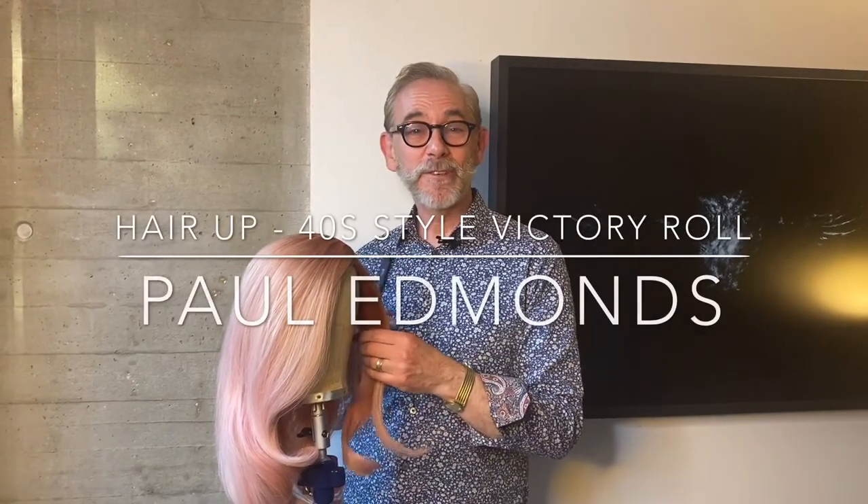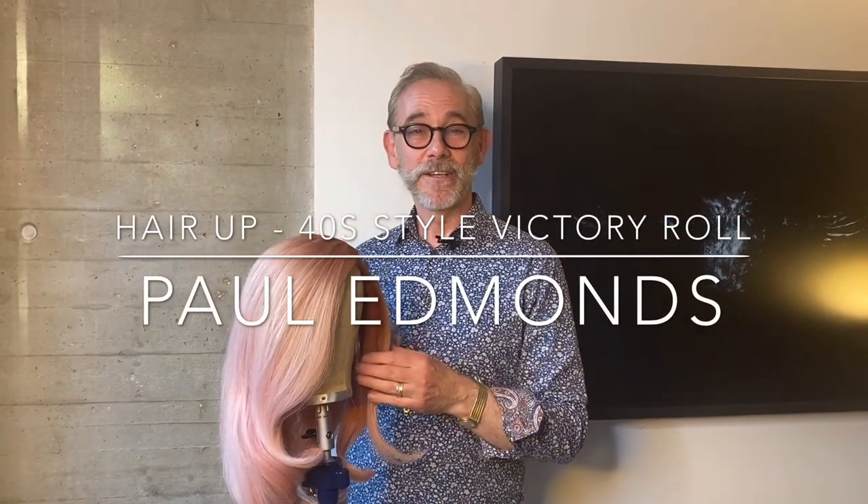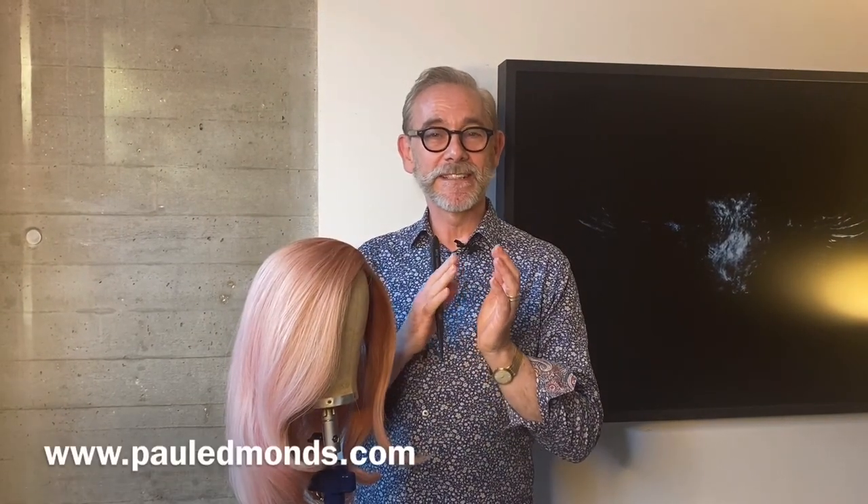Hi, today I'm going to show you how to do a victory roll, and the reason for that is it's 75 years since VE Day.